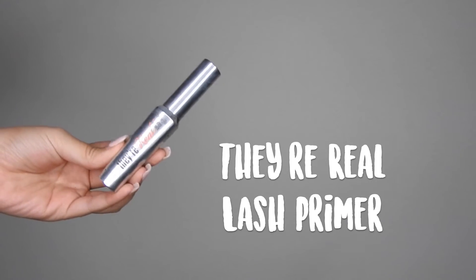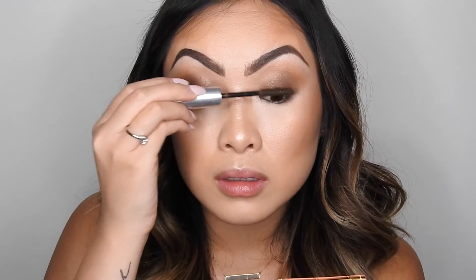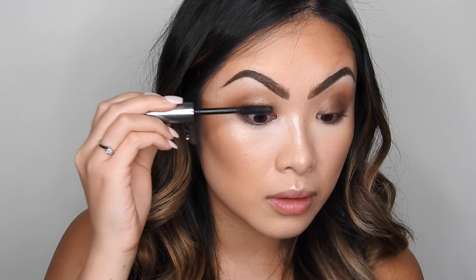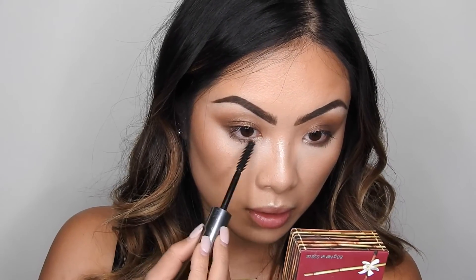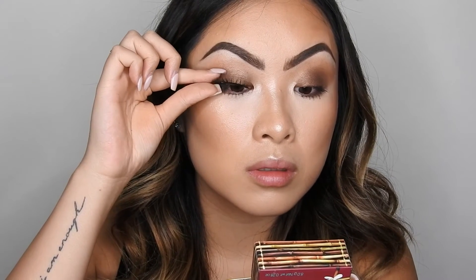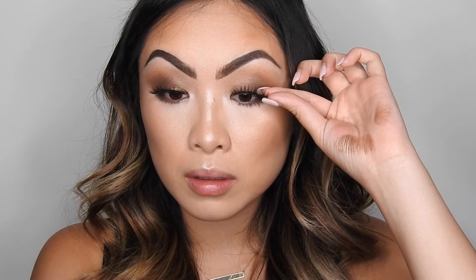For mascara, I'm going to start off with the Their Real Lash Primer — you can actually use this by itself; it's conditioning and a really pretty brown shade so it looks really natural. But I'm going to use it underneath the black Their Real Mascara, which is just going to make it look a lot thicker. Even though I have no lashes, this mascara makes my lashes look so long and thick. For falsies today, I'm going to take Benefit's Pin Up Eyelashes — these are my favorite lashes by Benefit — and I'm going to apply them as close to the lash line as possible.